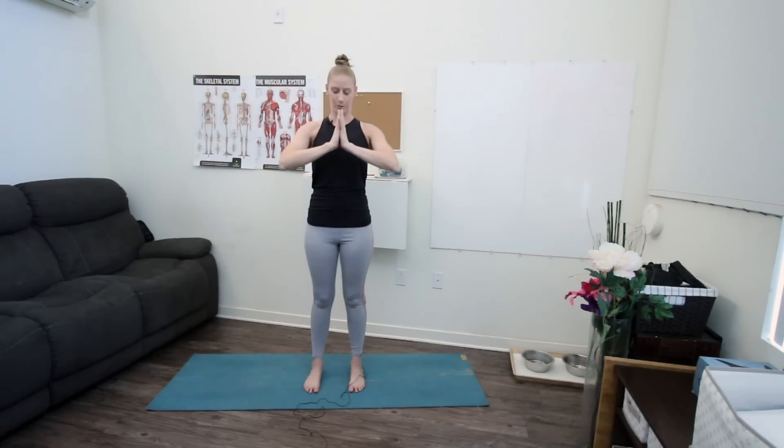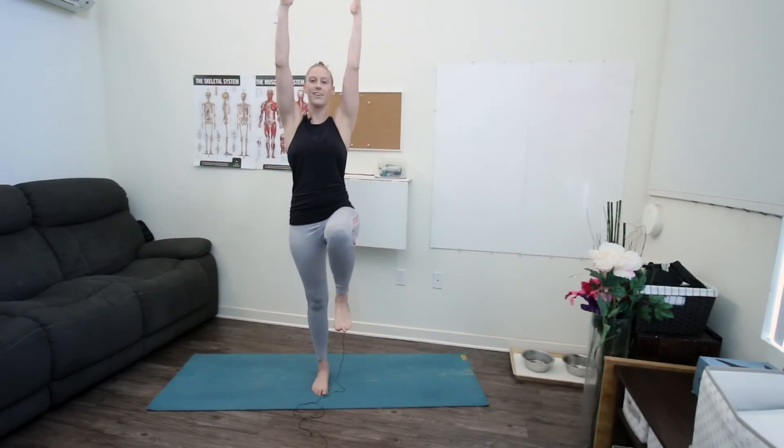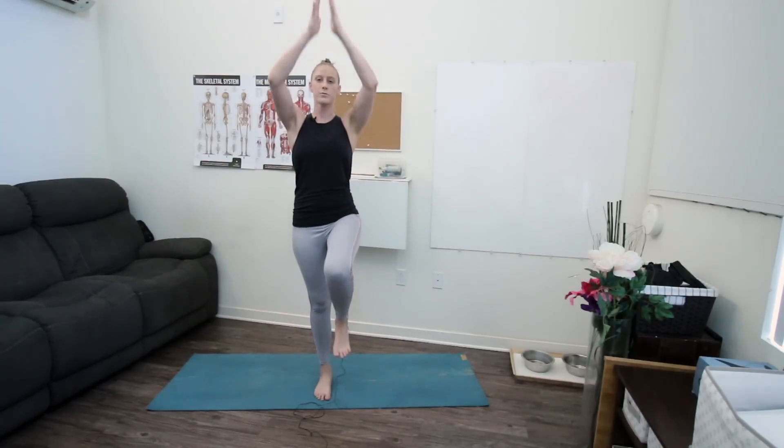Pausing here, let's take a few storks on each side. This is gonna help warm up our balance, get our hips nice and strong, and get our core working a little bit. Ground down through your right foot and lift your left knee up, sending your hands up overhead, pausing for a breath, then settling back down. Grounding through your left foot, inhale your right knee up, hands overhead, and exhale down. We'll take two more on each side, gently challenging our balance.